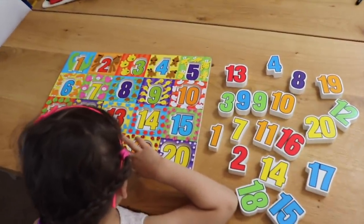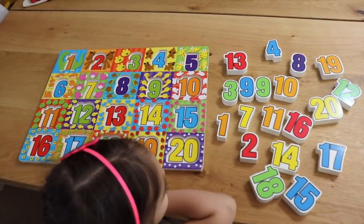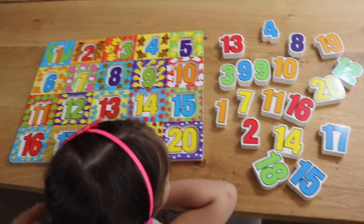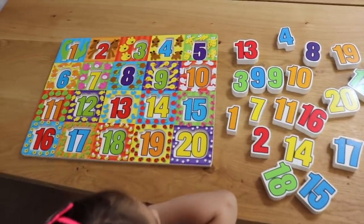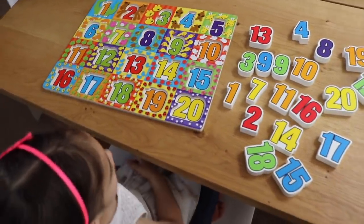I like starting off with some type of puzzle. Because it's hands-on and kids love it — it's colorful. I particularly love this one because it has numbers 1 through 20. I'll link it below for you guys. As the child does the puzzle, an idea is to call out the number.